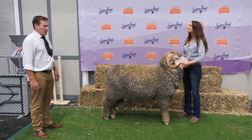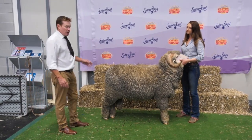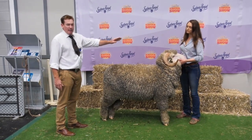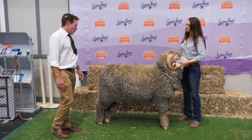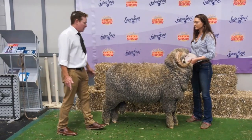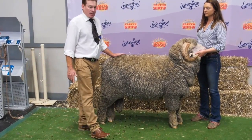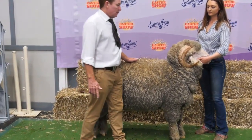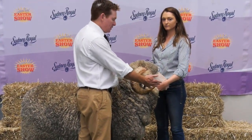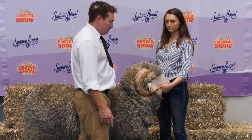When you approach the first sheep to judge, you want to let the sheep know that you're coming — you don't want to jump on it and spook it so it injures the handler. As you walk up to the sheep, you stand back, taking in the hocks and pasterns, and you just lay your hand gently on that sheep to let it know you're there. Then you walk up very quietly and start from the mouth, working your way back in a systematic approach through the body as you judge the sheep.